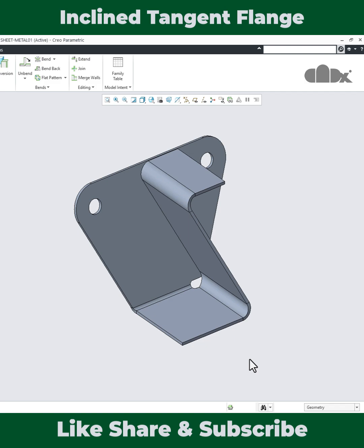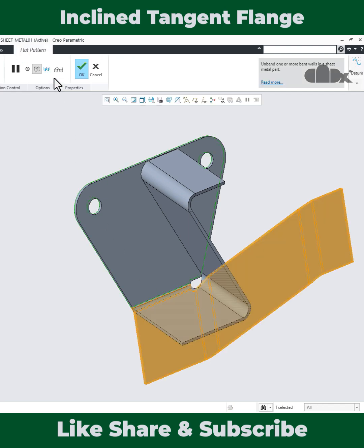Hello friends, Satendra here and in this video, let's design this sheet metal part in Creo Parametric. So let's get started. If you see this part, this part looks very simple. It has all the regular bends and there is no deformed areas, so getting the flat pattern is very easy.